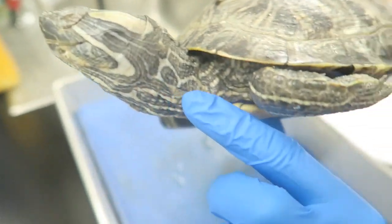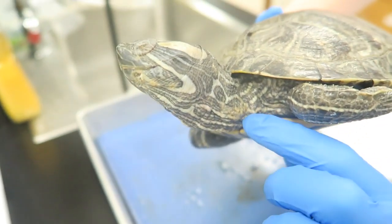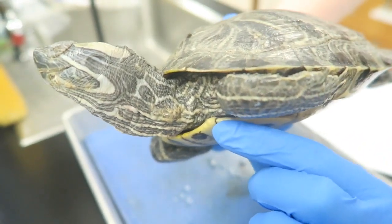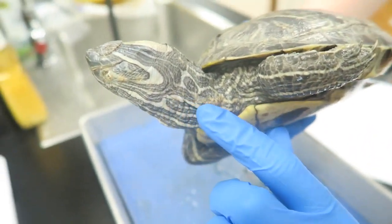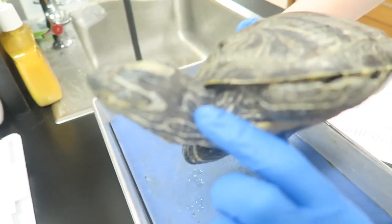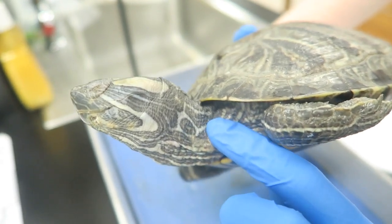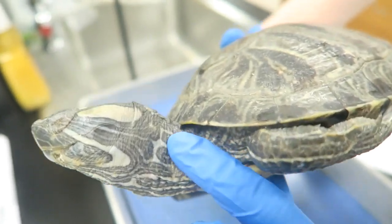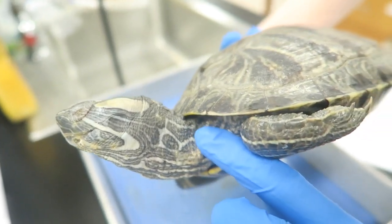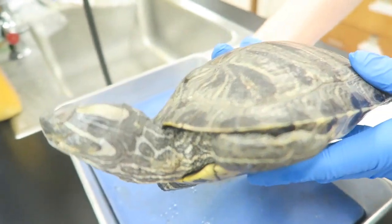Moving down you see the turtle's neck, which is shaped like an S in these painted turtles. This shape allows it to pull its head into its shell to escape predators. The neck is covered in scaly skin, which makes up the outer layer of the body wall and protects the organs inside. The skin is the main organ in the integumentary system — it's very tough, provides protection, and aids in osmoregulation because it keeps water inside of the body.